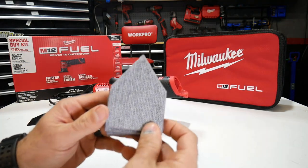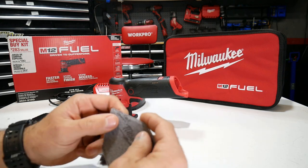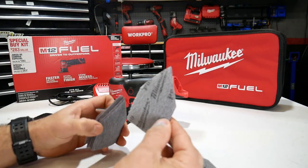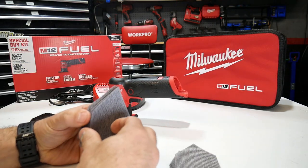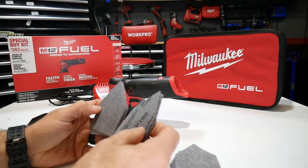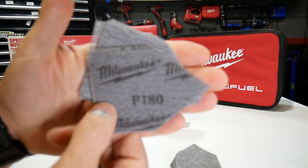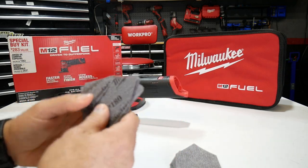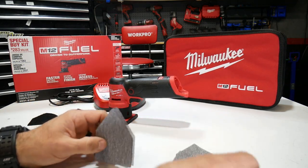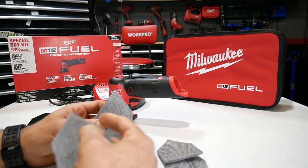You get a total of 18 sanding sheets with this kit in three different grits — six of each. You get 80 grit sanding sheets, six of the 120, and six of the 180 grit. Milwaukee offers more sanding sheet grits all the way up to 400 grit, which is the finest. So 80 is your roughest and in this kit 180 is your finest grit.